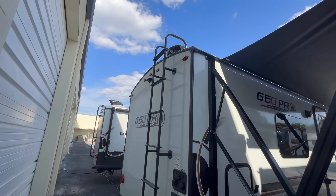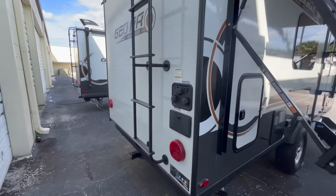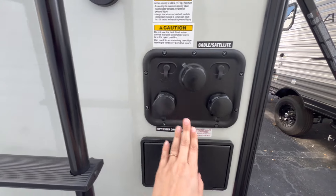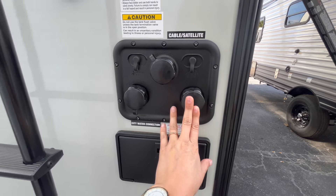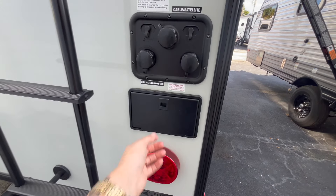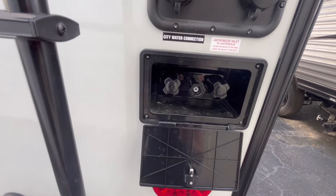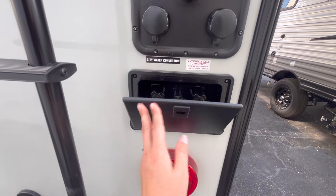It's pre-wired for a backup camera — that's what that little nubbin is at the top of the unit — and you have a standard ladder right here. You can see your black tank flush, city water connection, and antifreeze inlet in case you're going to colder climates and want to winterize it. Right here is an outside spray port — it's actually a shower with hot and cold, so you've got both options.